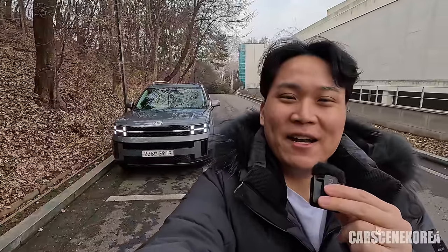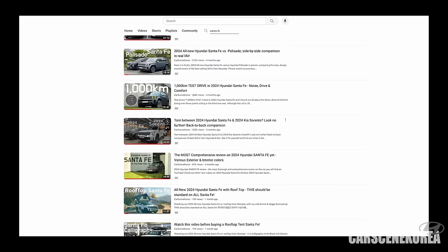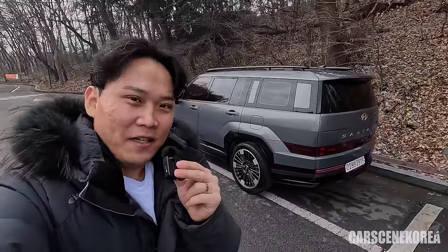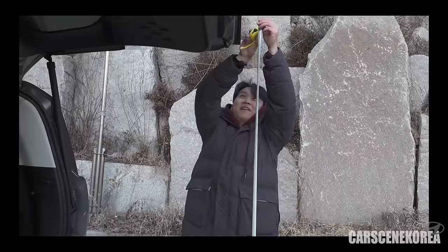That was a long name and intro. Before you ask me questions about Santa Fe, I'm pretty sure I have answers to all of them, because I have over a dozen videos on Santa Fe — including exterior, interior, a comparison video with this all-new Santa Fe to the Palisade, the test drive, POV, night drive, comparison to Kia Sorento facelift, and trunk measurements. Please do refer to my previous videos for a thorough review inside out.